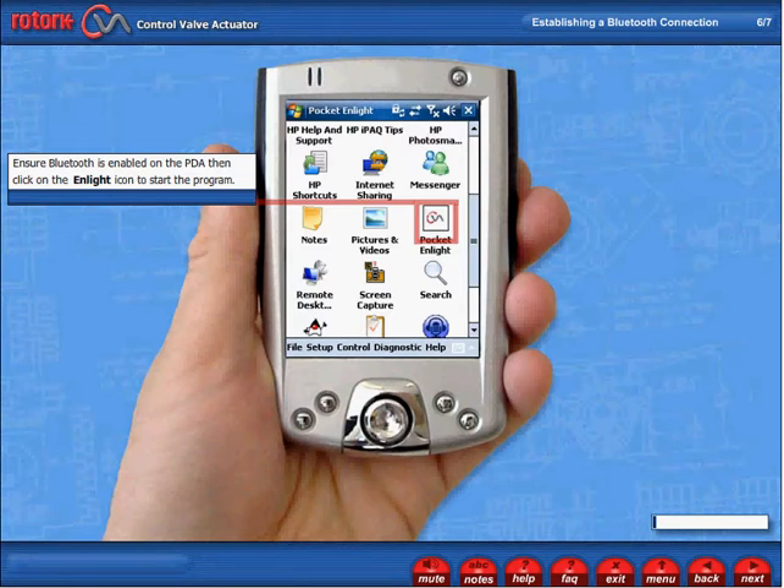Ensure Bluetooth is enabled on the PDA, then click on the Enlite icon to start the program.